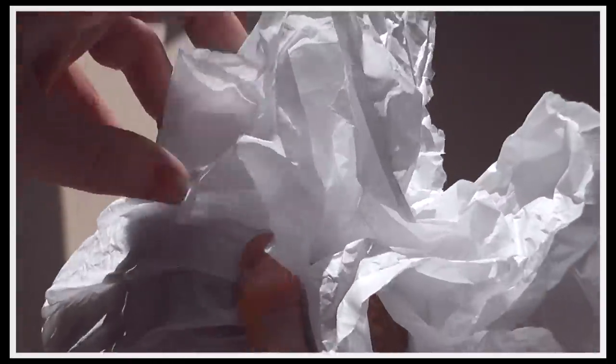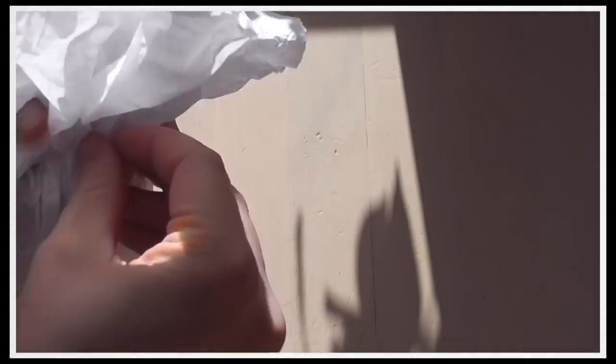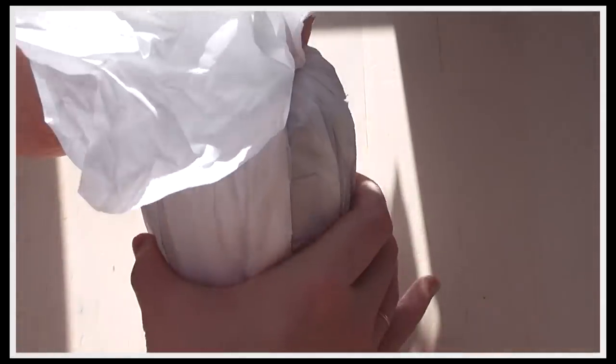Around Christmas I am hoping to do a video all about different ways you can wrap presents in really beautiful, unique ways by just reusing stuff that would otherwise get thrown in the bin or that just grows in the garden.